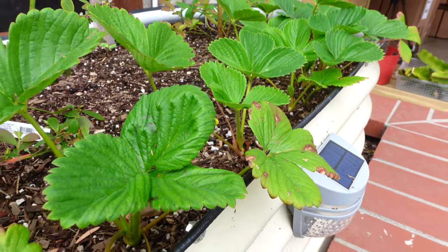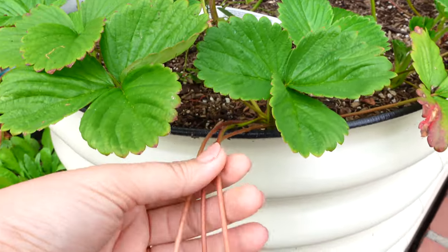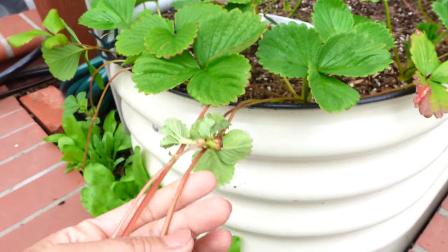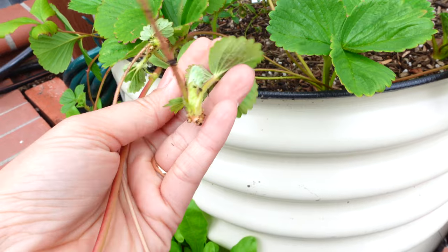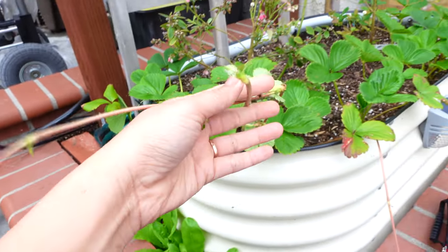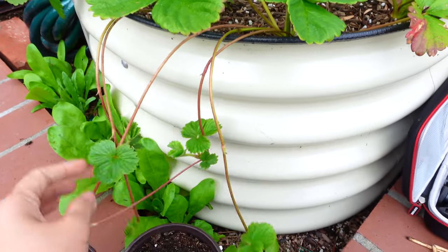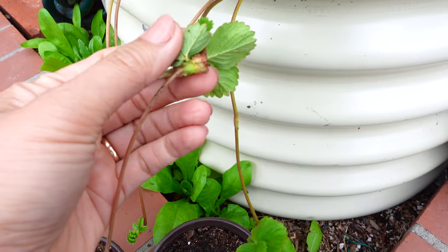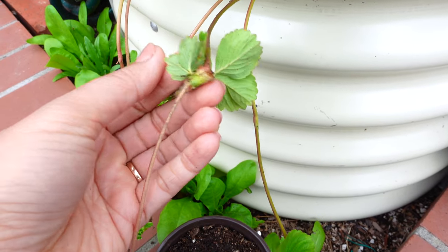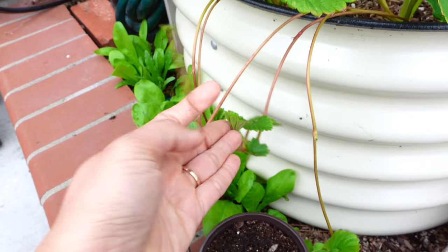Hi guys, I hope you have a wonderful day. In this video I will show you how to grow one strawberry plant and turn them into hundreds of plants. If you grow strawberry, you will notice these long wiry stems racing out from the mother plant — these are called runners.